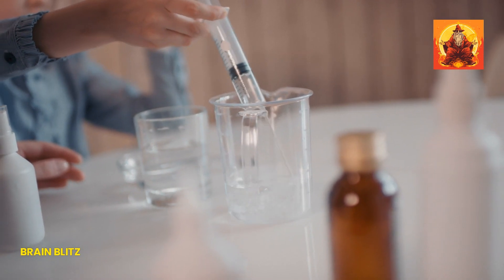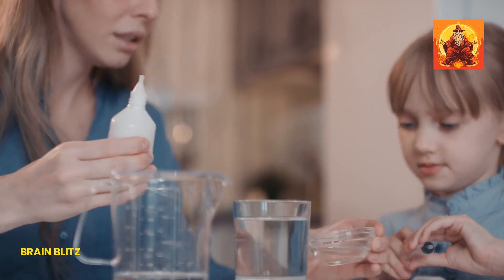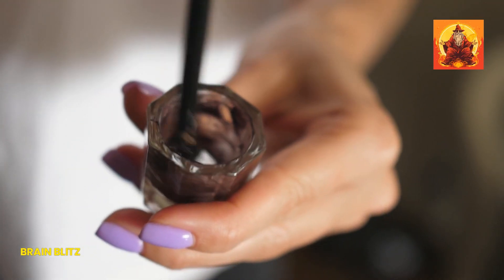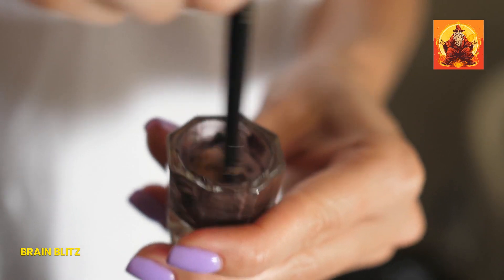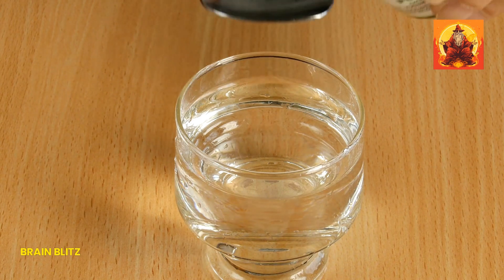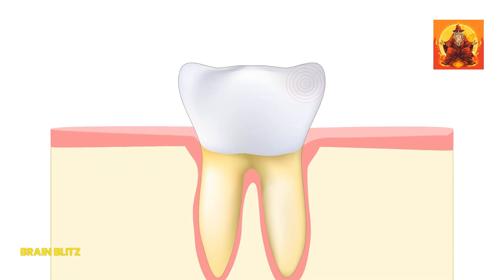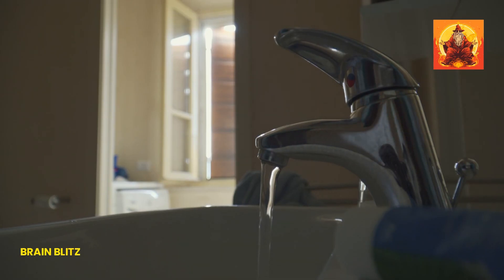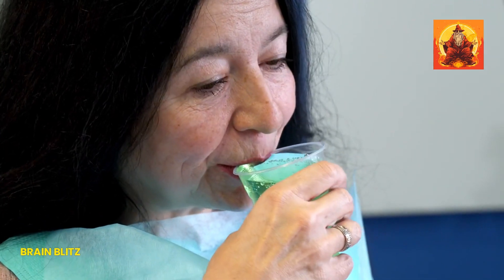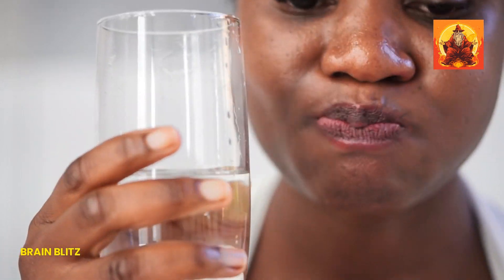Preparing a hydrogen peroxide rinse is super easy. You'll need a 3% hydrogen peroxide solution, which is safe for oral use. Mix equal parts of hydrogen peroxide and water — for example, half a cup of each. Once you've got your diluted solution, take a small sip and swish it around your mouth for about 30 seconds, focusing on the area where the toothache is. Spit it out and rinse your mouth with plain water. Just remember not to swallow the solution.